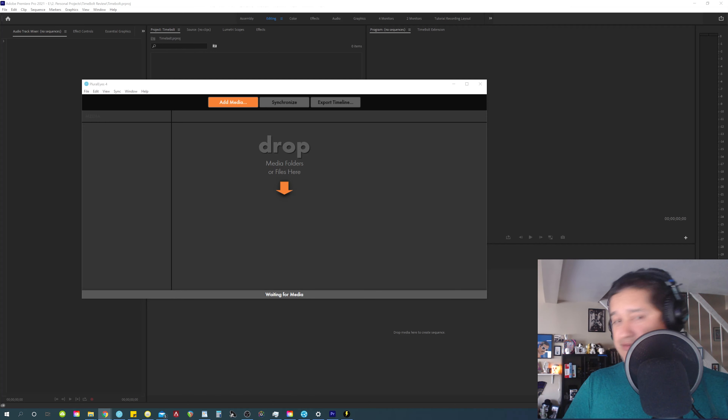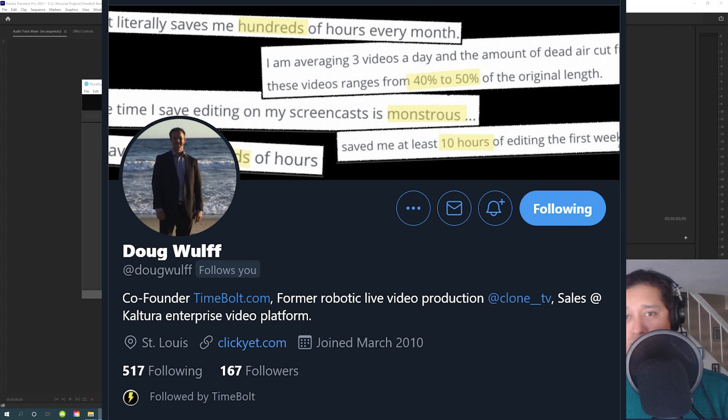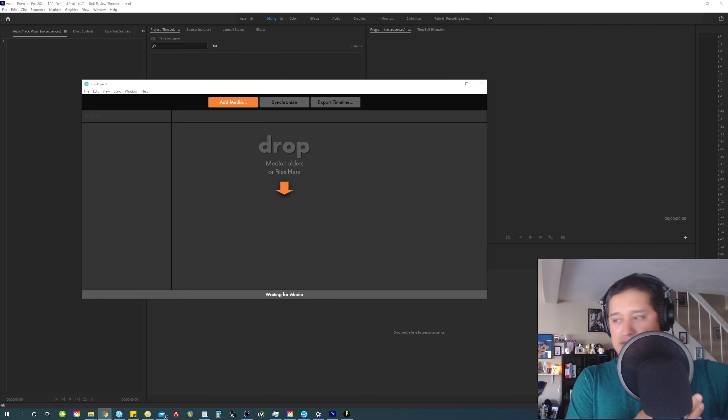So this video is kind of a response towards Doug Wolf personally, the co-founder of Timebolt. I want to say hey, what's up, thank you for getting a hold of me. I got invited to a Zoom call meeting with him and his developers about me showing how I use Timebolt in my workflow. I cannot make it, and also the way I use Timebolt, I feel like there's too much to explain in a Zoom call. So I figured I feel more comfortable making a video showing my workflow. That way I can edit out the boring parts and show you the more important parts.